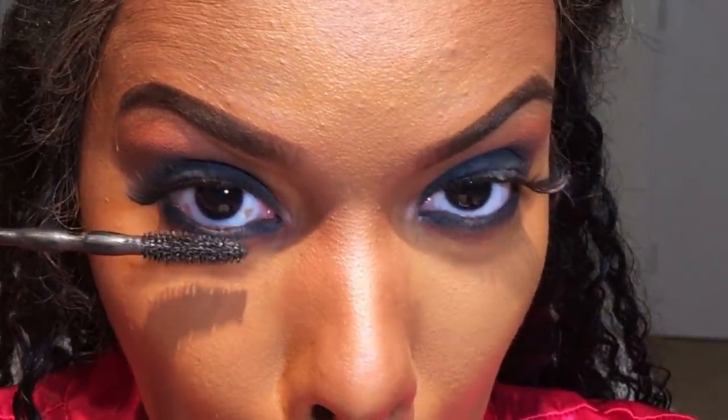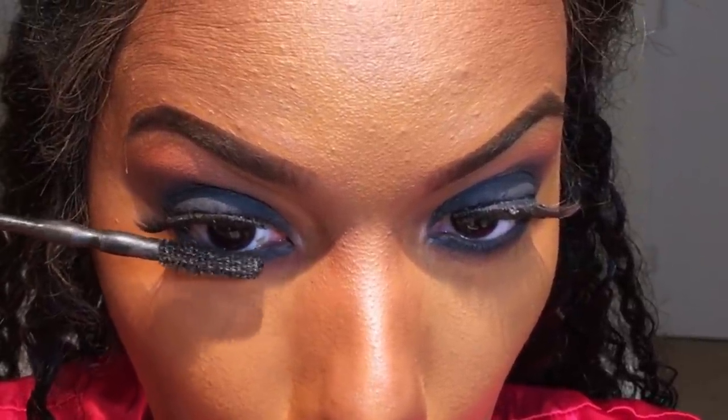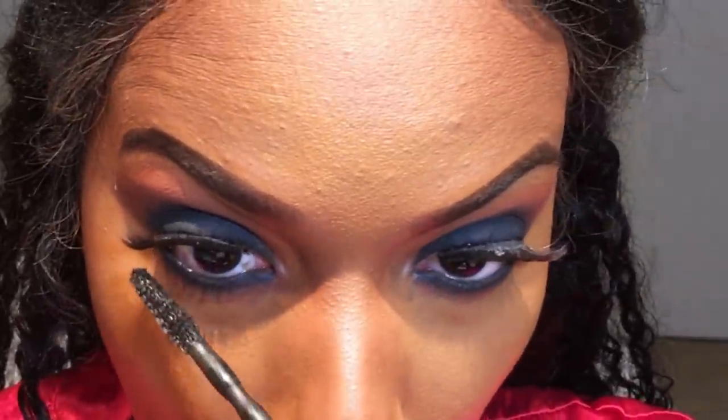Now that the eyeshadow is completely set in place, I'm going in with some mascara — I'm using Maybelline's Colossal Big Shot Mascara. Once you get a grip of your lashes on the wand, you're going to want to slowly rotate it to get a whole lot of product on those lower lashes so it gives a more dramatic effect.